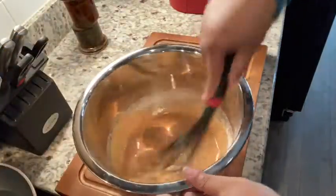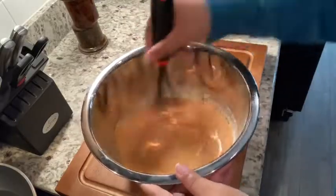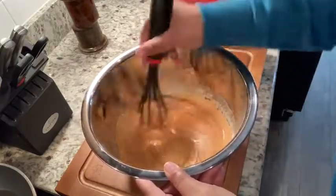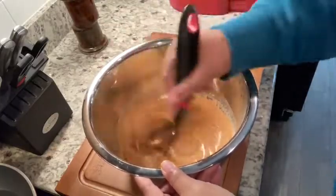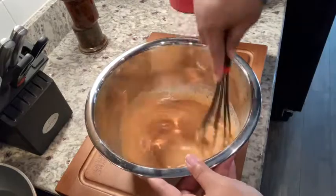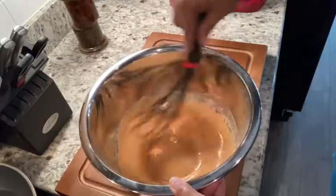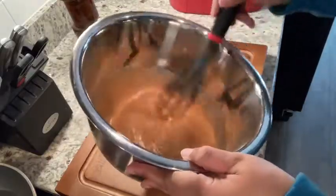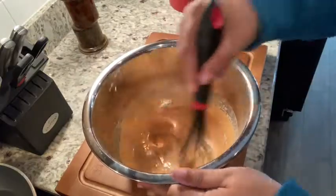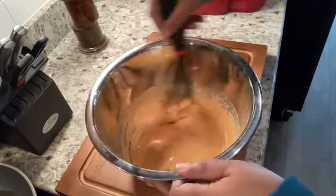I'm just gonna keep stirring here, and then we're gonna get my fish together. I am using tilapia for this recipe — you can also use flounder or cod. Cod is a good one, especially for fish tacos, but I'm not making that tonight so I'll have to show that recipe another time. Alright, this looks very smooth and is the consistency of pancake mix, which is what I want. I'm gonna set this aside and we're going to put the fish in here and refrigerate it for a few minutes.